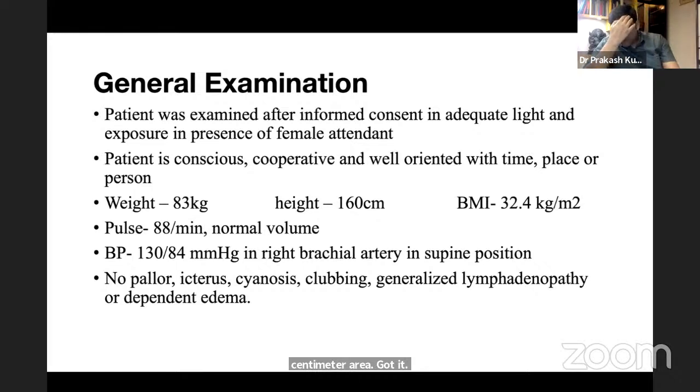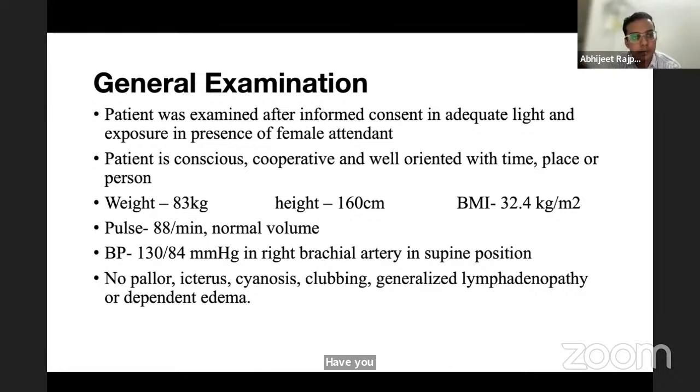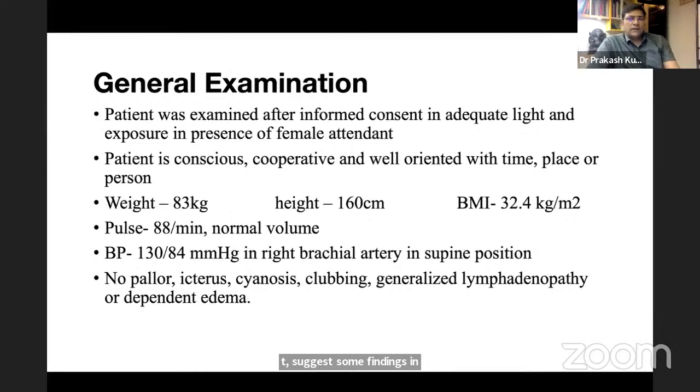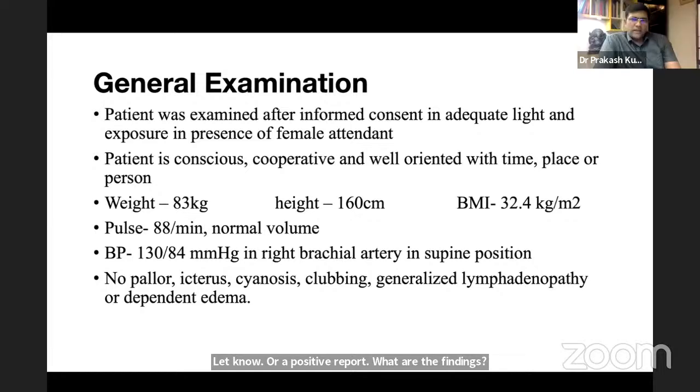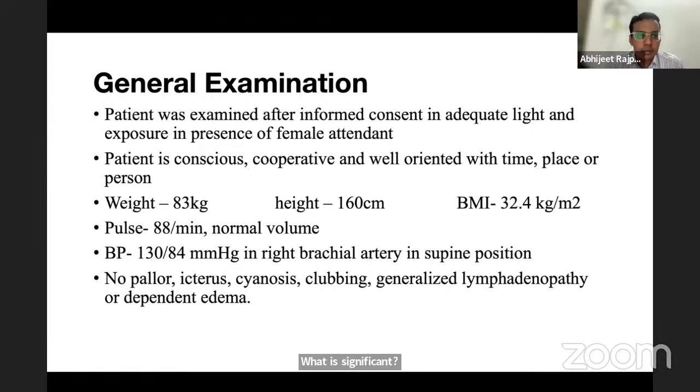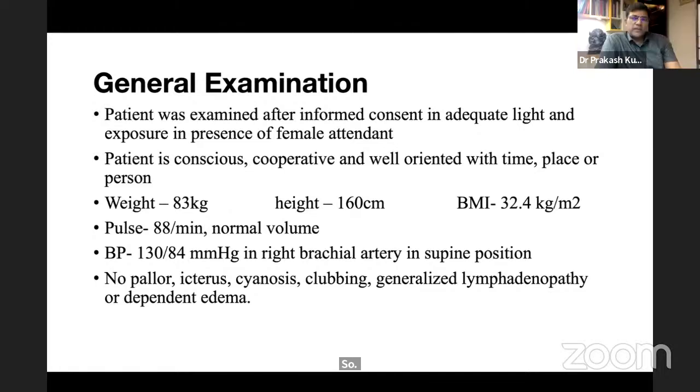Regarding axillary ultrasonography, features suggesting malignant or positive lymph nodes include: solid, taller-than-wide appearance, loss of fatty hilum, and a rounded shape. A significant lymph node in the axilla is defined as greater than one centimeter; in the groin, the threshold is 1.5 centimeters.